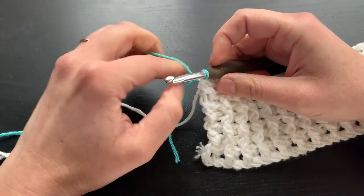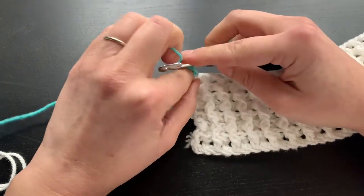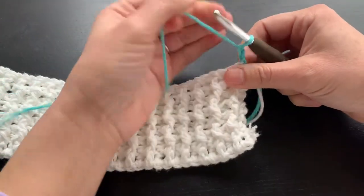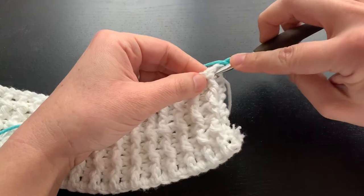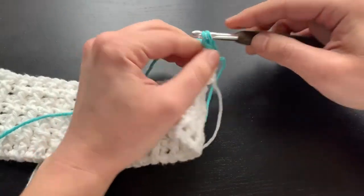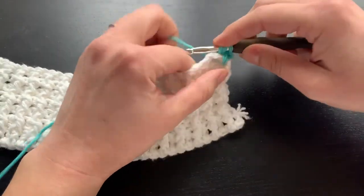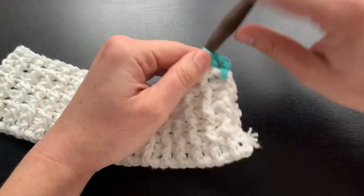Then you can just do your chain two, turn your work, and continue on your way with your front and back post stitches, just like so.